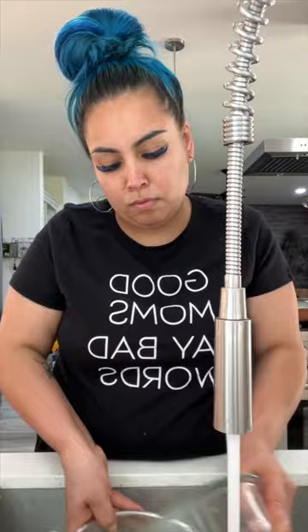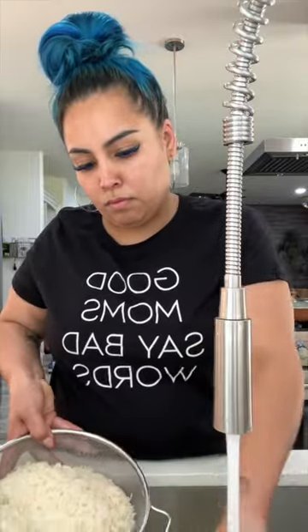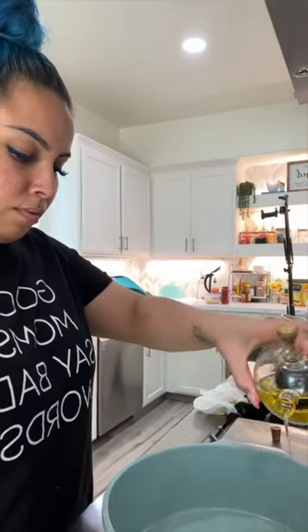In a bowl, you're going to add two cups of rice and rinse it using cold water. Strain and repeat until the water comes out clear.